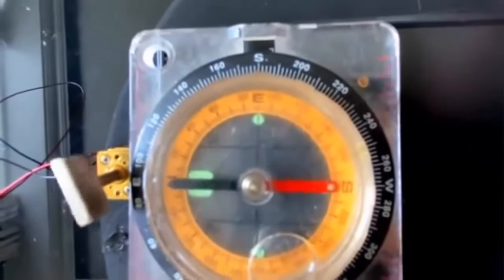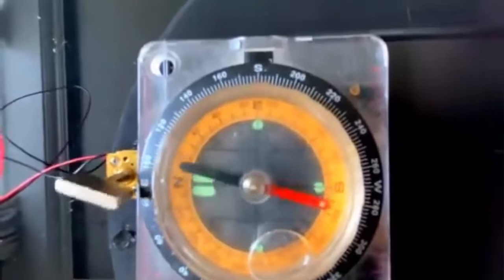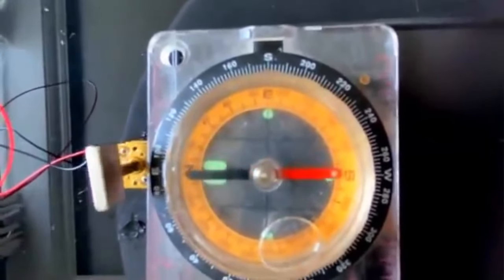Hey y'all, Coach in the Fight here, got Chris with him. Hey y'all. We're looking at this experiment by Maverick Unloaded, and I got some questions about it.